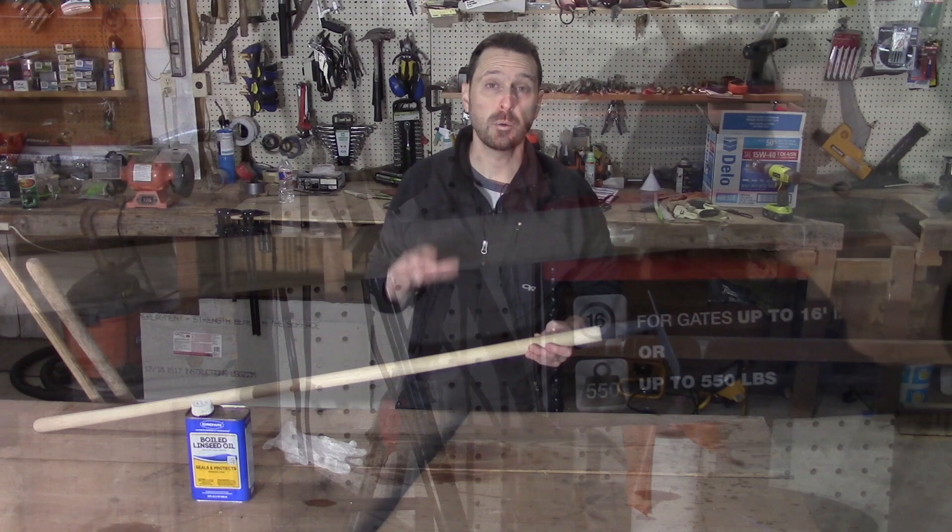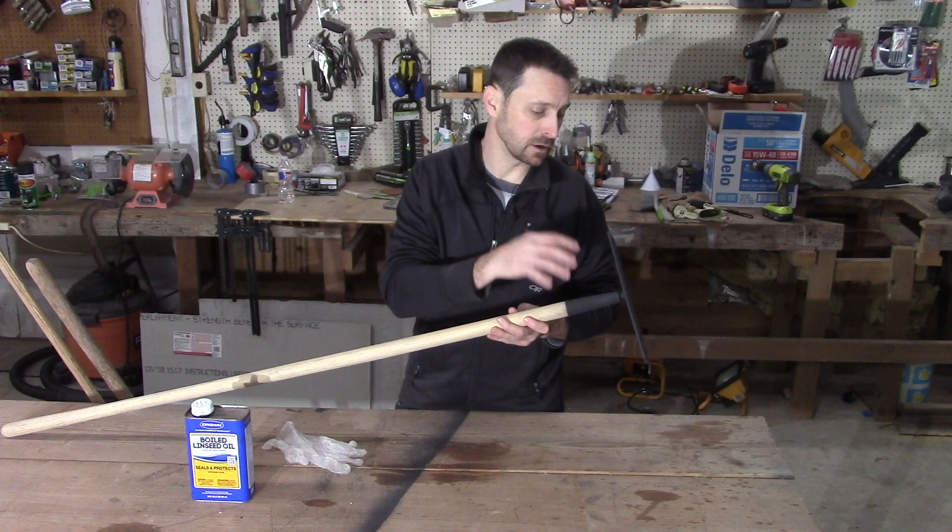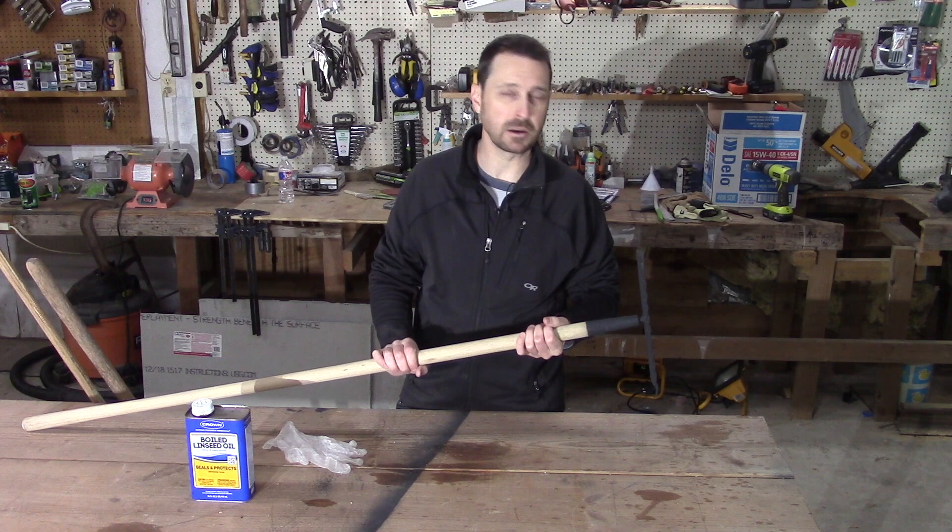Once we finished the handle and were satisfied with its condition, the smoothness and the feel of it, we went ahead and wire brushed the rake end, gave it a good sand, and spray-painted it. We thought that was actually the better way to go to protect it from the elements.